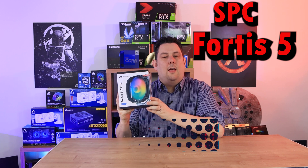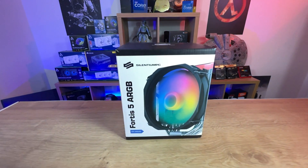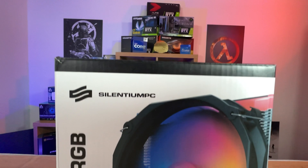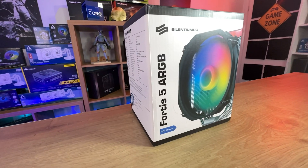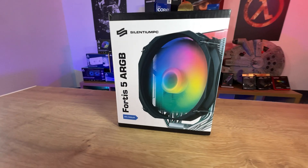Today we're looking at this cooler from SPC. It's got six heat pipes and ARGB lighting. On the front of the box you've got the manufacturer's name which is Silentium PC, or SPC for short. This is the Fortis 5 ARGB. You can see the big fan on the front there which has ARGB lighting, and you can see the heat sink and just about make out those six heat pipes.